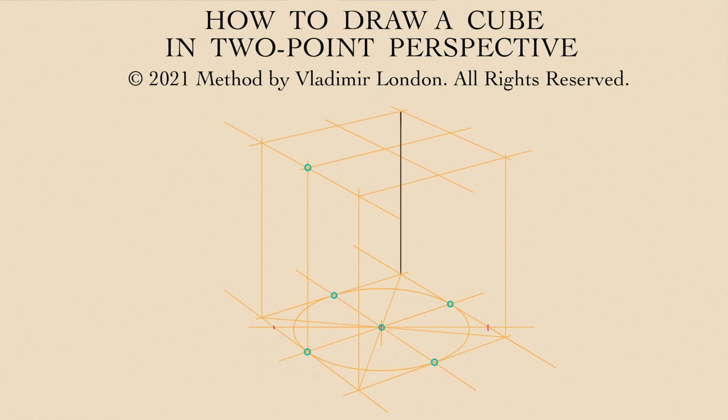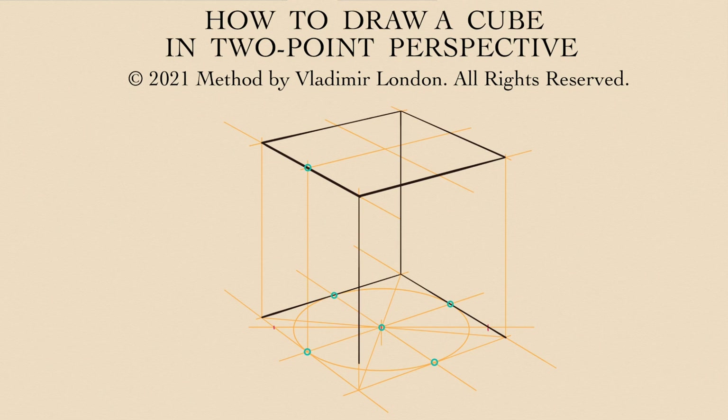Vertical edges are strictly vertical in drawing. The horizontal lines are following the vanishing angles. Because a circle is inscribed into the cube's footprint, this shape is a square, and because the width of this cube is also its height, it is a perfect cube in a two-point perspective.